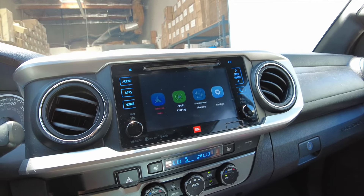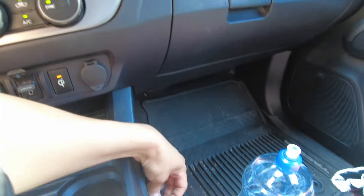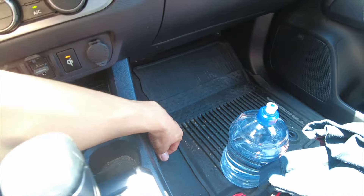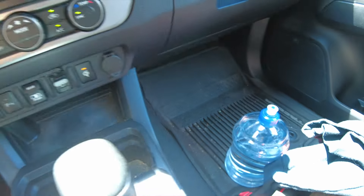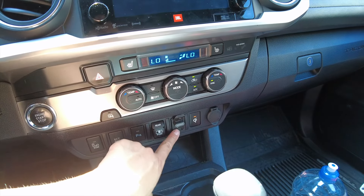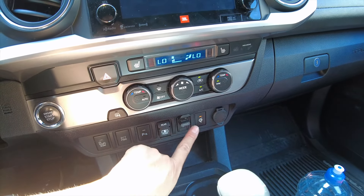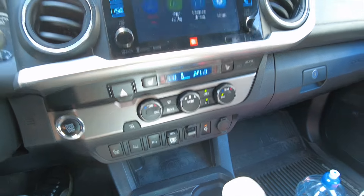Because this is wireless, you can also connect it wired if you like. We went ahead and routed the little plug here. We didn't use the factory USB because we want to still keep the factory USB function, such as MP3 playback from a thumb drive.